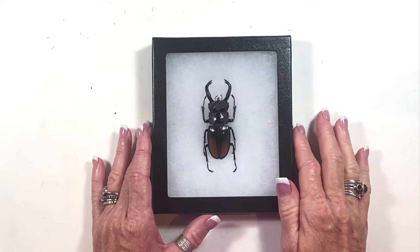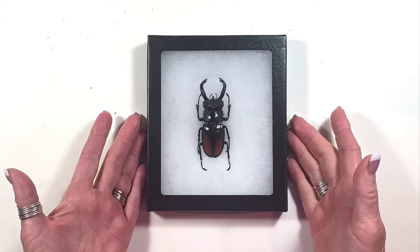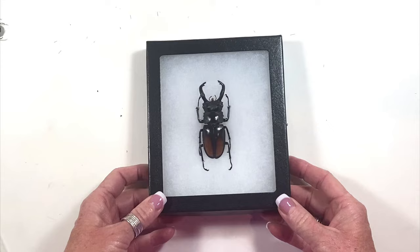If you were to purchase something like this, the spreading and the manipulation of the body and the Riker mount can end up being costly, and many times people who collect insects will opt to buy them unspread and unmounted. So I just wanted to go through a brief tutorial on how you can do this yourself.